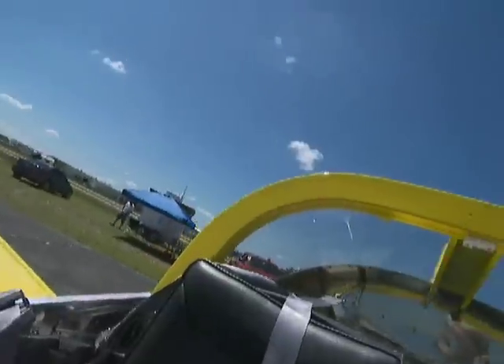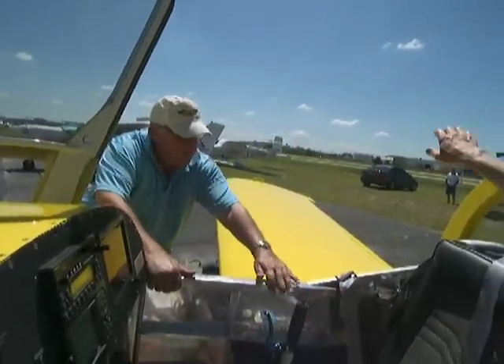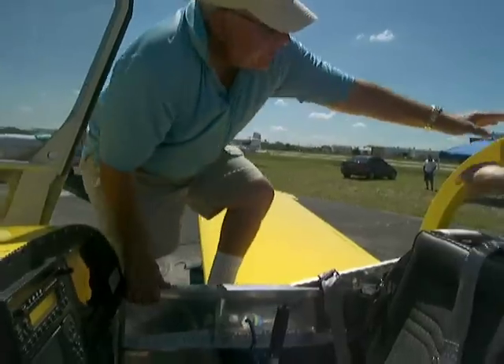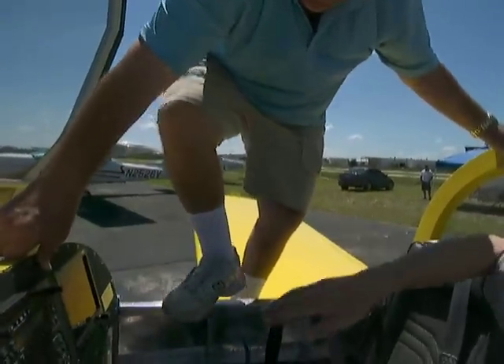Okay, now let's see if I get back in. No problem. Ready? Step on that, grab that, and then as you step up, step on the wing, reach to that. Much easier. Now get both feet up and stand on the wing, and then just step over.